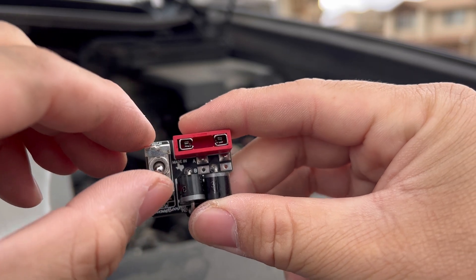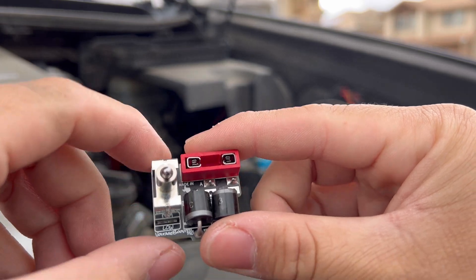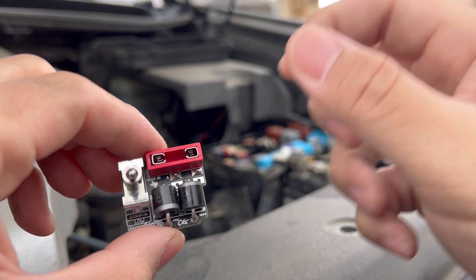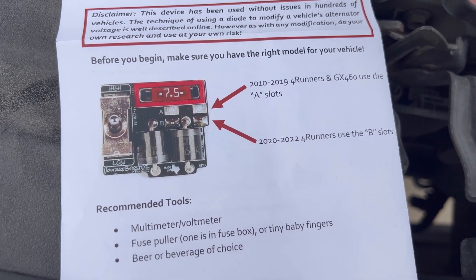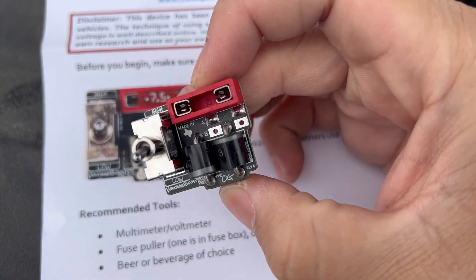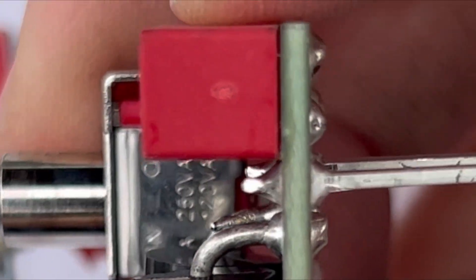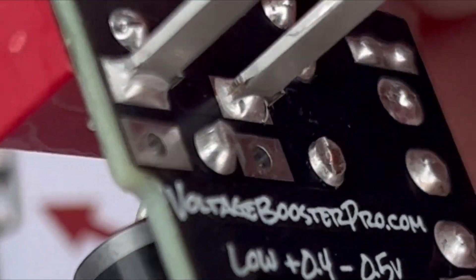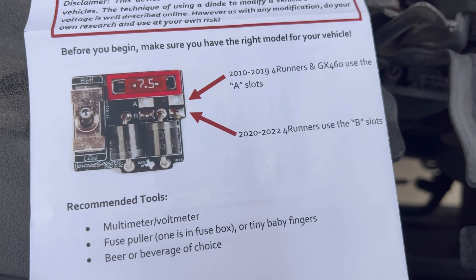This is going to allow you to control how low or high the amount of volts that your AGM battery is receiving. You remove the original fuse that's in there and plug in this one. Forerunner and GX460 owners use the A slots for the prongs — you can see those slots that say A. And obviously the other side of the prongs are going to go into the fuse location. So we know we have the correct model.